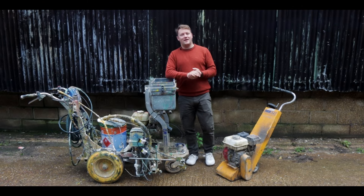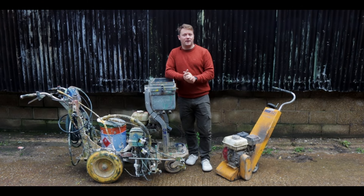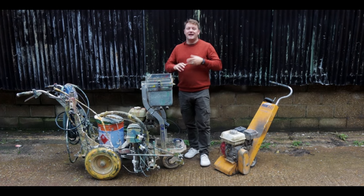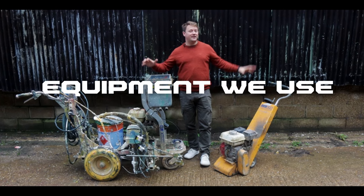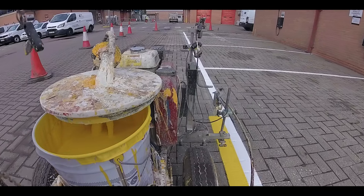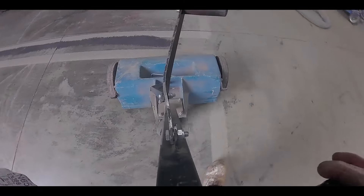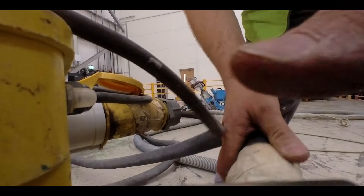Hey, I'm Alex and welcome to the very first session through linemarking.expert. Today we're going to be talking about one of the biggest decisions you'll make when starting a line marking business, and that is the equipment that you're going to be using. The gear that you choose is absolutely going to be shaping the size and type of projects that you can take on and how quickly your business can grow.